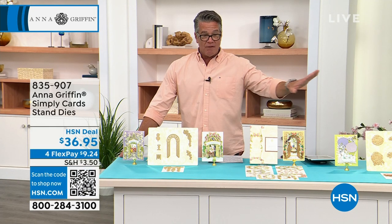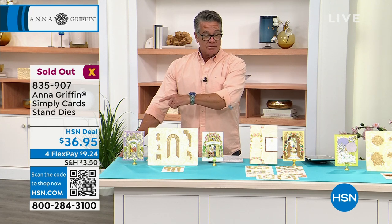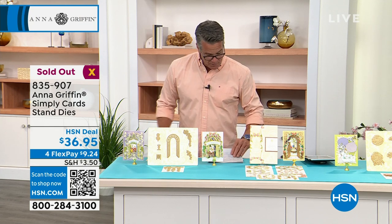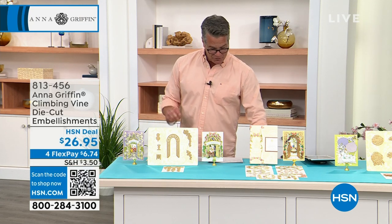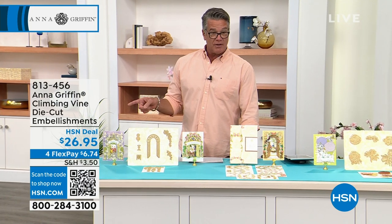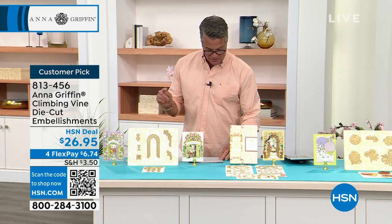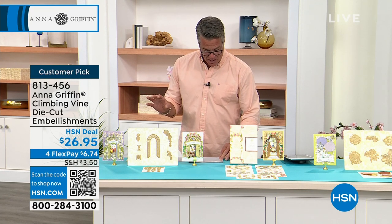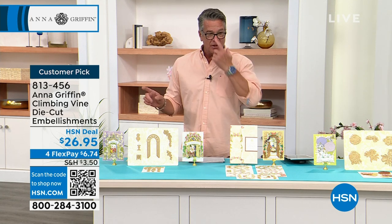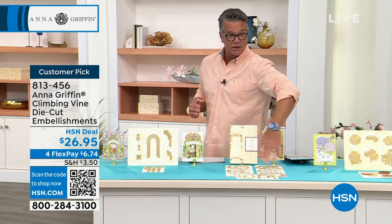Item 813-455, customer pick, all five-star reviews. The stands are gone — sold out. Also, Anna's got climbing vine die cut embellishments at $26.95. You're going to get 20 sheets of die cuts for each of five designs, 500 foam dots, and a little storage case. If you love the vines we've been talking about, these are them right here.